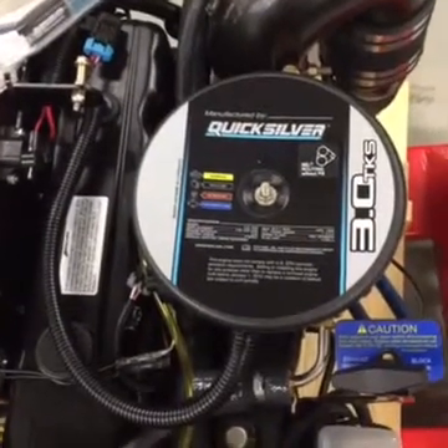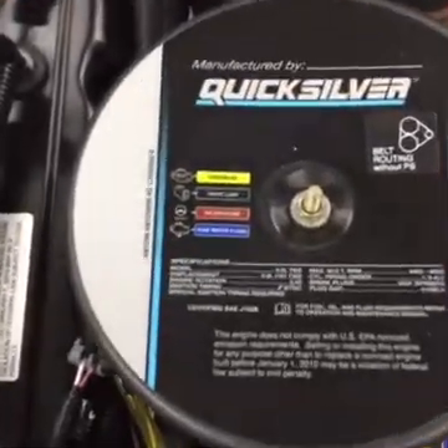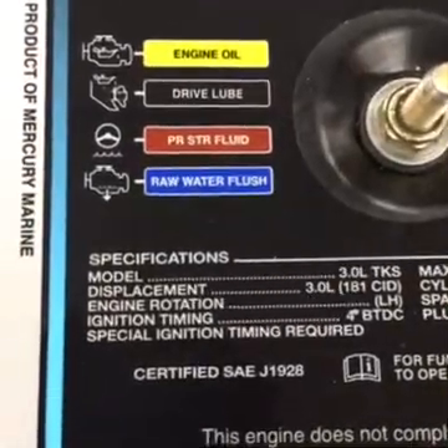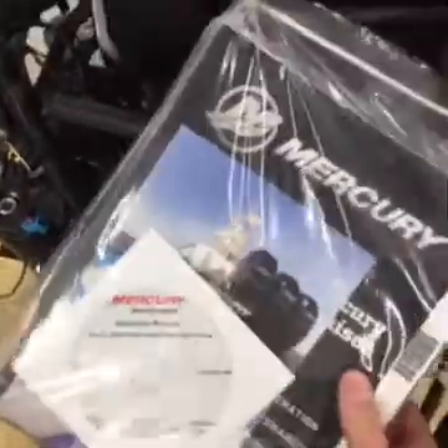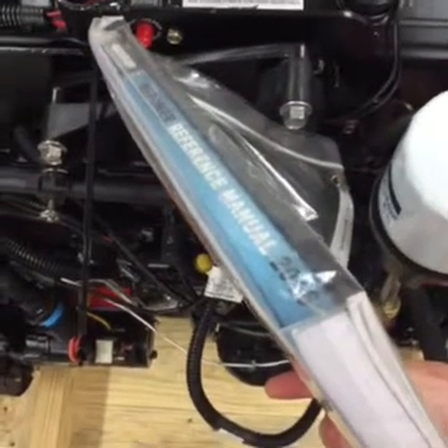Other notable enhancements are changes to the engine's combustion chamber, which improve combustion stability, as evidenced by the different ignition timing for this engine. This engine comes with installation hardware, as well as an installation CD, owner's manual — be sure to read the repower reference manual for proper application.